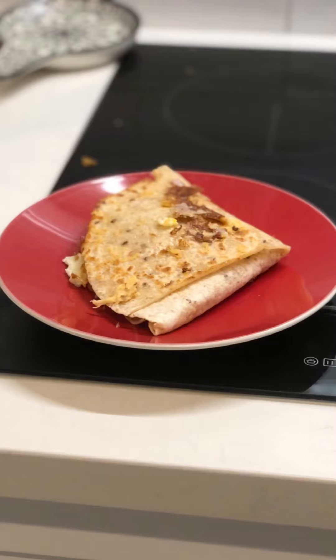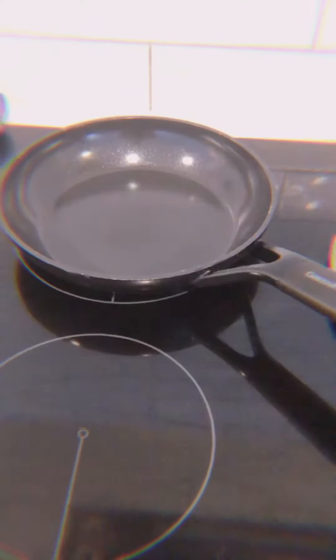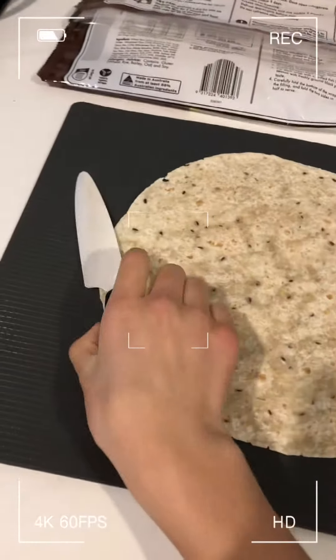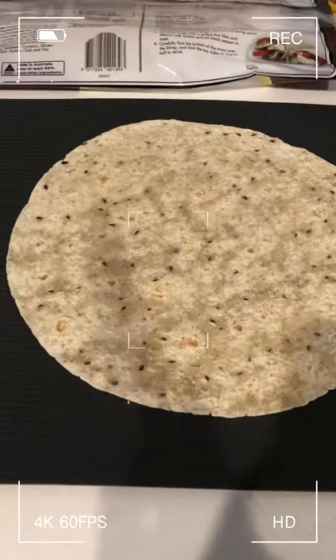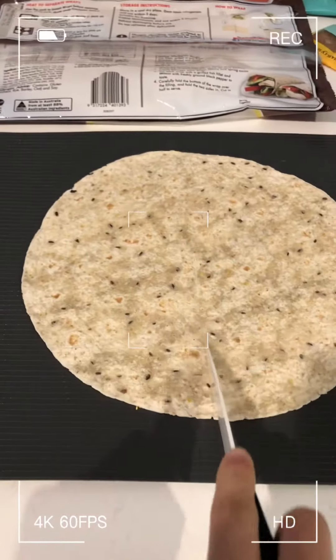Hey guys, so today I will be testing out the viral food wrap hack. You will need any type of wrap — I'm just using this one — one or two eggs, any type of cheese, and a pan. You will also need a sharp knife.